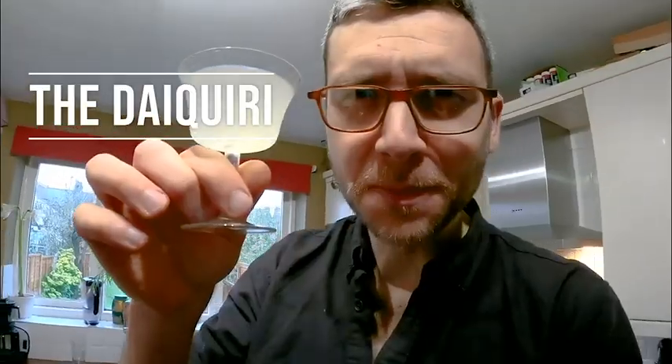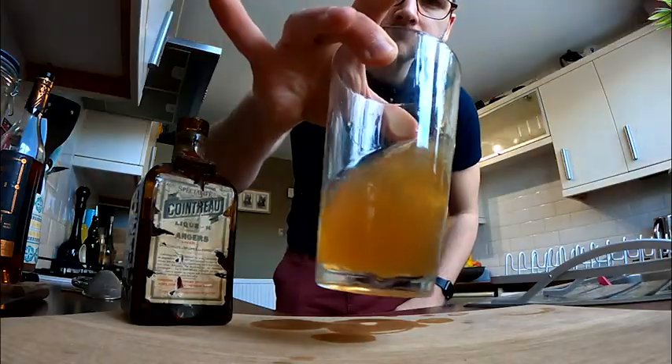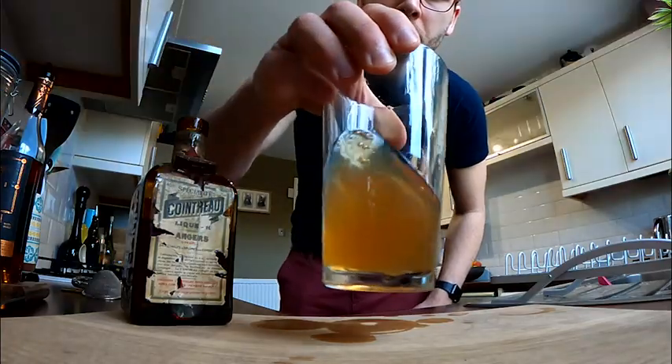Now we've got that out the way, there is a reason we are making a sidecar today and it is not just because it's a delicious drink. In last week's video we tackled light spirit with citrus — the daiquiri. This is all about how a dark spirit can work with citrus, and the sidecar is a perfect example: how to take a barrel-aged product that is rich and spicy with notes of dried fruit and vanilla and get that to work with the sharp acidity of the citrus.